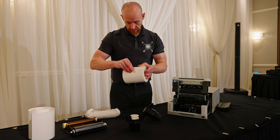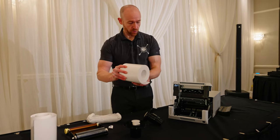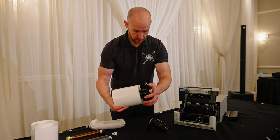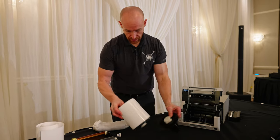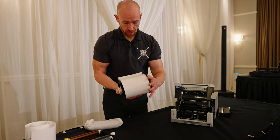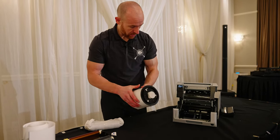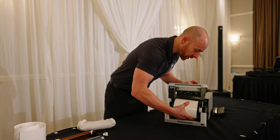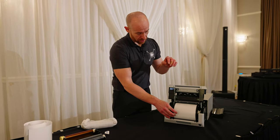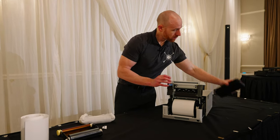We're gonna pop off this label. The big thing is you want it so it feeds in this way. We're gonna go here, pop that in that side, pop that inside. If you ever get a jam, take some scissors and cut it — you want a nice clean cut so that when you pop it in here it feeds through properly.